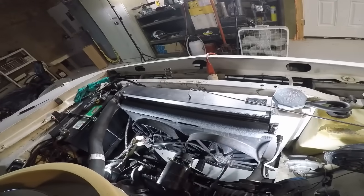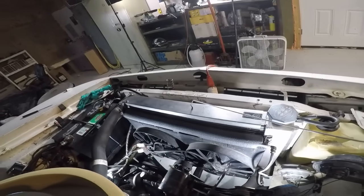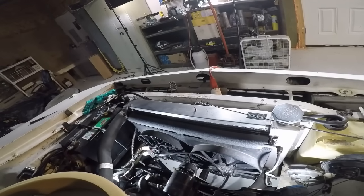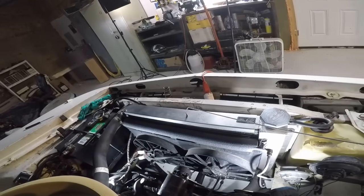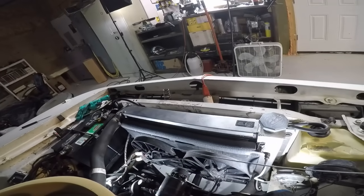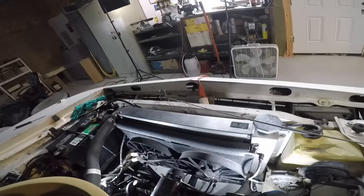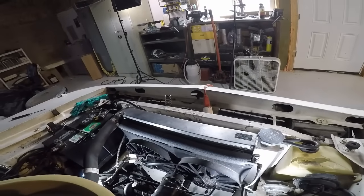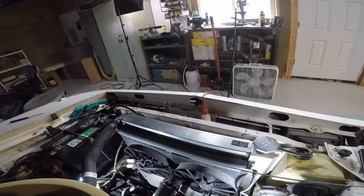Obviously an aluminum radiator will cool better — well, actually in my opinion a brass radiator cools better than an aluminum radiator, but the weight savings you get from aluminum, if you're drag racing, you're better off. And on top of that, you're not going to find a performance fan shroud and radiator combo in anything but aluminum. So keep that in mind. All these little teeny things add up to a significant horsepower gain.